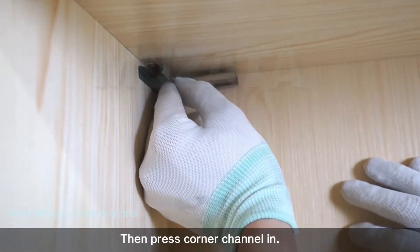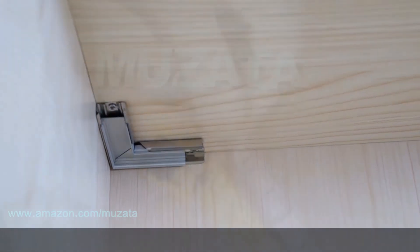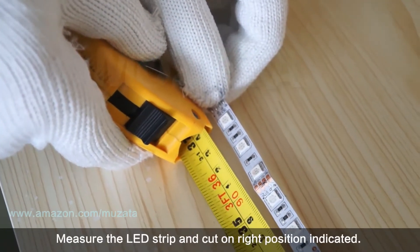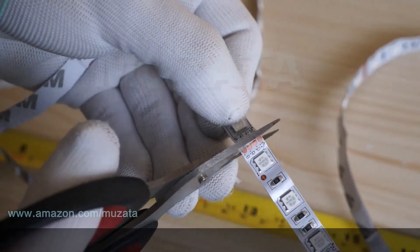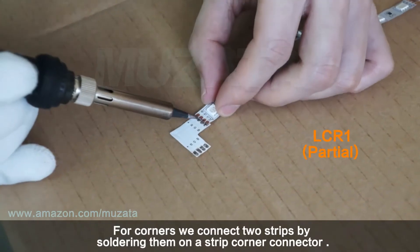Install a corner connector if there are corners in your project. A piece of double-sided adhesive would help to fix the connector, then press the corner channel in.